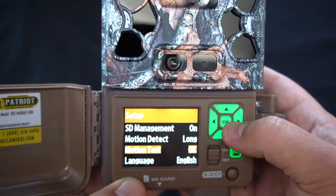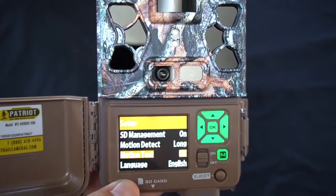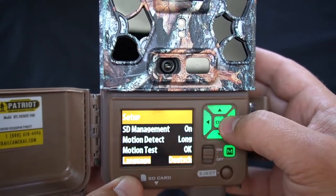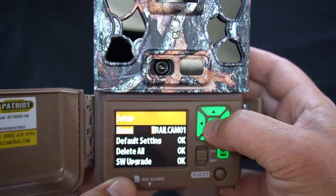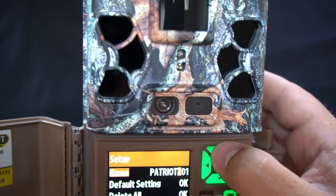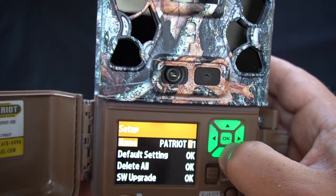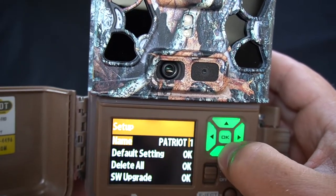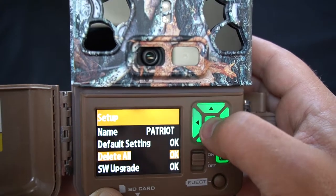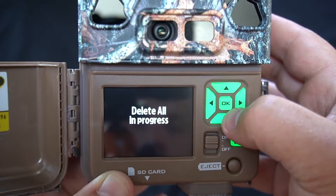Motion detect — long range — motion test. I'll show you this when we get out into the field, but a little light comes on to let you know that you're in frame, so that's a good way of setting your camera up to make sure you're capturing everything you want. That's pretty cool. It has different languages — we'll stay English. We're going to name this camera 'Patriot'. You don't have to put as many characters as it allows; you can just not put anything. That's set. Now default settings, delete all — this is where we're going to format the SD card. Hit okay on that. Delete all — yes.